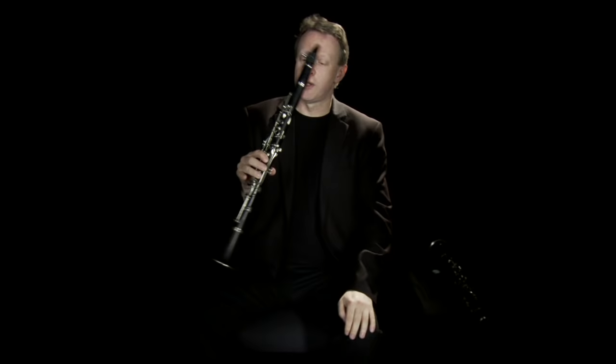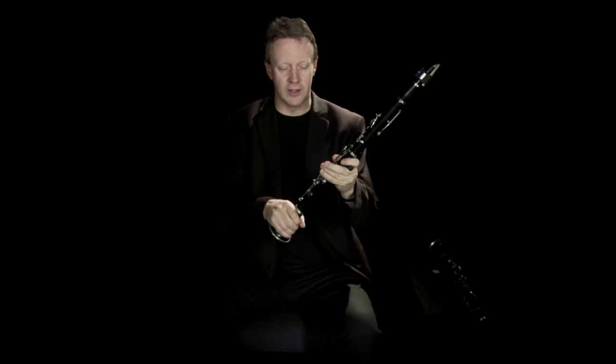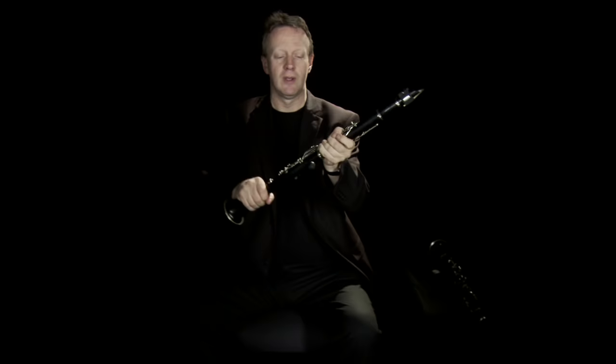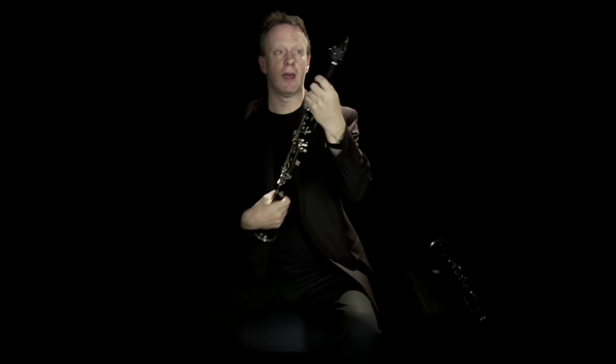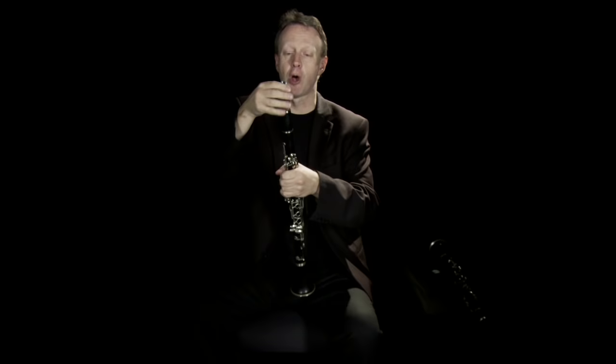In order that we don't have to carry a case around which is as long as this instrument — particularly as we usually have to carry two — the instrument takes apart. You can see there is the bell, which is the end of the clarinet, called a bell because it's bell-shaped. You then have the main part of the clarinet in a lower joint and an upper joint, and at the very top we have a barrel and the mouthpiece and reed.